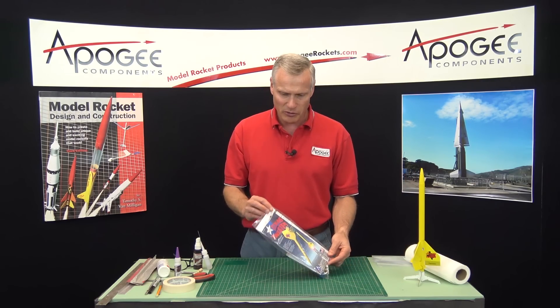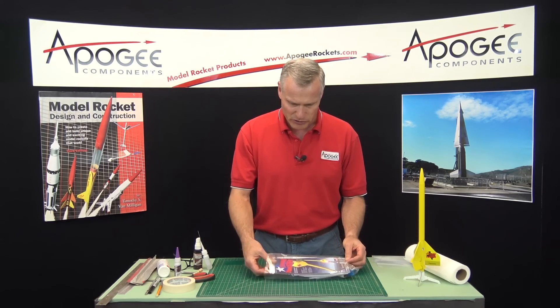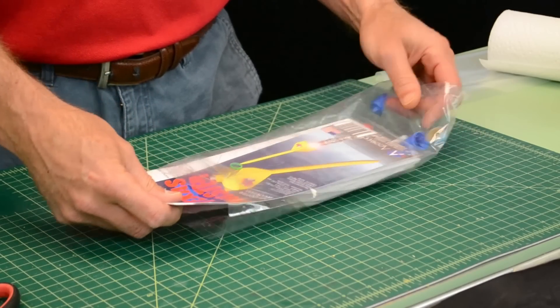When you get the kit, it will look like this, and I'm going to build this for you. We're going to do it in several stages.